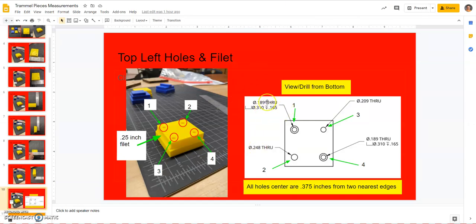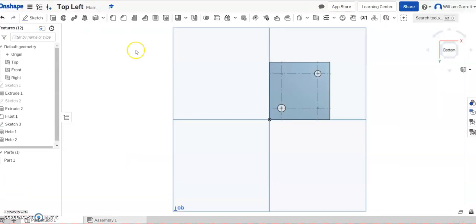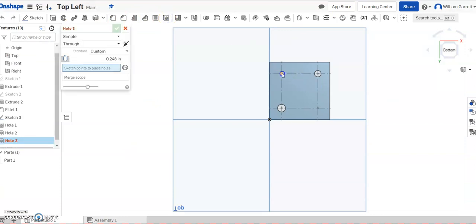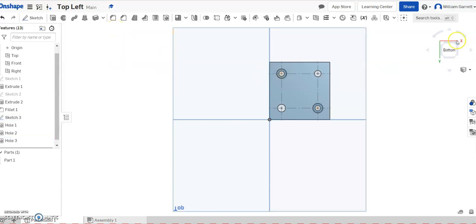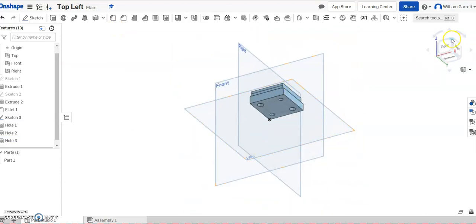The last two holes are the same size: both 0.189 through with a counterbore. The counterbore diameter is 0.310 and it goes down 0.165 — same for hole 4. I can do both at the same time: select the hole tool, click both points, change the type to counterbore, set it as a through hole, and enter the diameters. The through diameter is 0.189 — actually the first value was 0.168 — the counterbore diameter is 0.310, and the depth is 0.165. Hit the green check to accept and that gives us our shape.